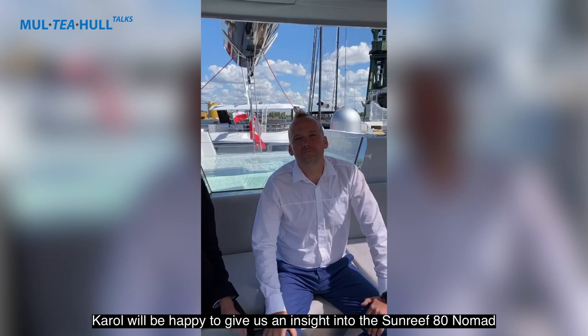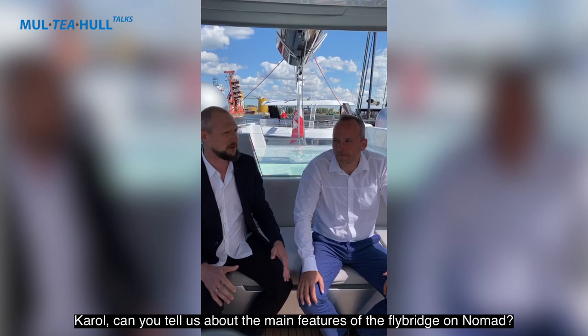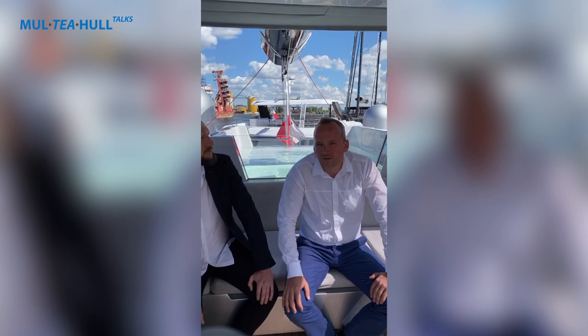Hello Karol. Hello, nice to meet you. Karol will give us an insight into the Sunreef 80 Nomad and all the cool features on board. We're starting our visit here on the flybridge of the yacht, so Karol, can you tell us about the main features of the flybridge on the Nomad?